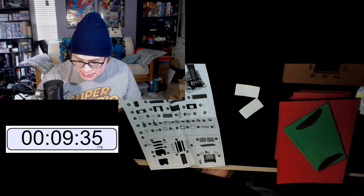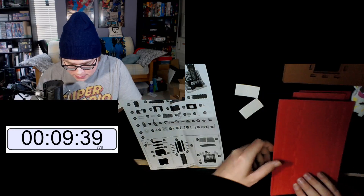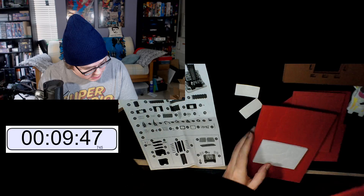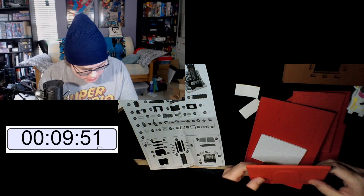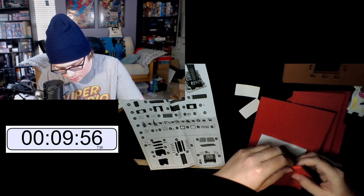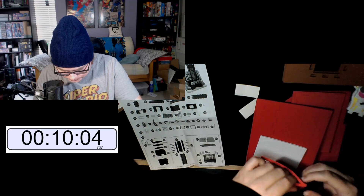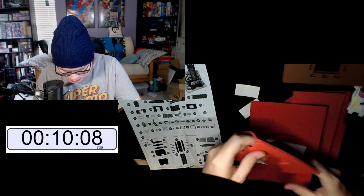I need to find part eight — where is that? These are not piece eight. I think I actually need these. Yes, this is piece nine, so I'm gonna pop this out. Come on.